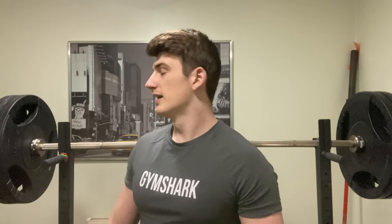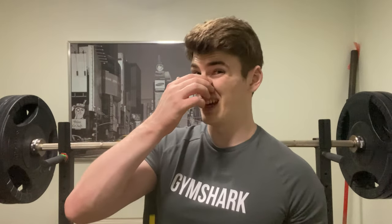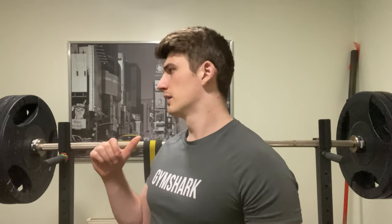Hi guys, welcome to the video, Cam Willis here as always, posting pretty garbage content. That was my last warm-up set, so 150. I'm now getting into my build-up sets of 5.